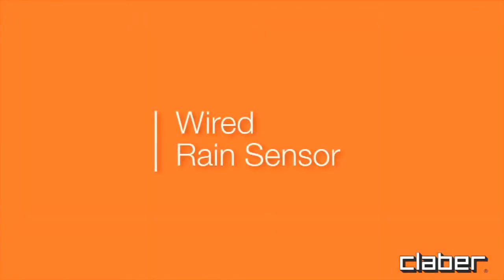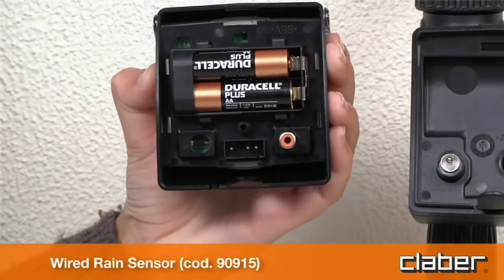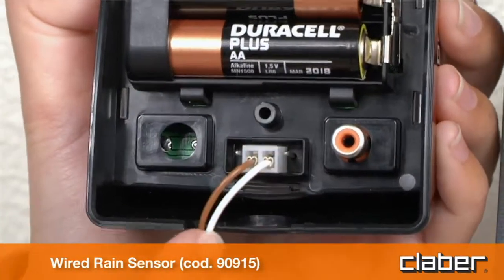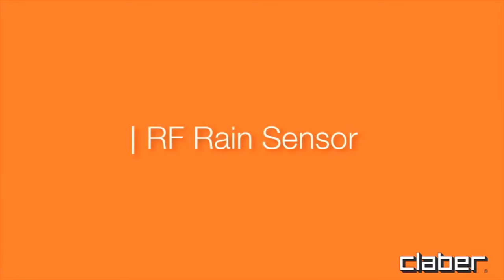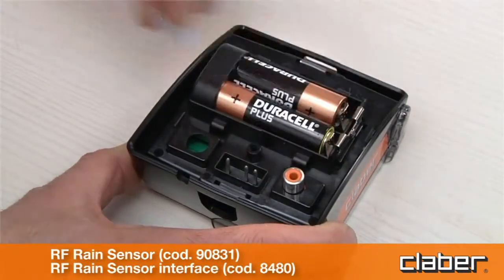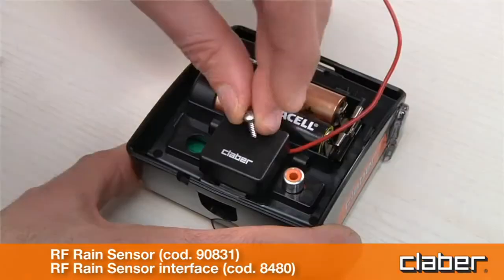Wired rain sensor: fit the connector of the sensor lead and check that the two-core cable enters the timer by way of the slot provided in the rear of the housing. RF rain sensor: install the RF rain sensor interface, routing the wire antenna through the relative clips.